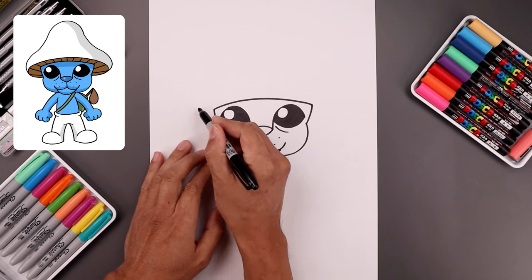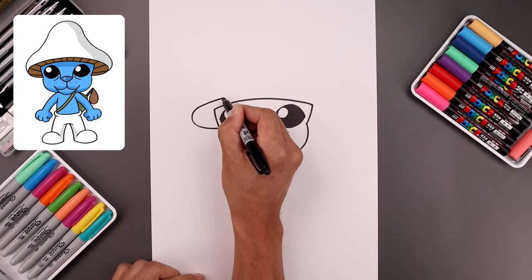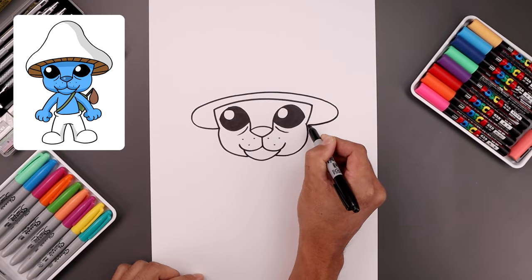Now I'm going to wrap the bottom edge of the mushroom in behind the head. So let's start on top of the cheek — we draw an oval, go out, come around in towards the middle, go all the way across towards the right, and I'm just going to bend that back in towards the side.